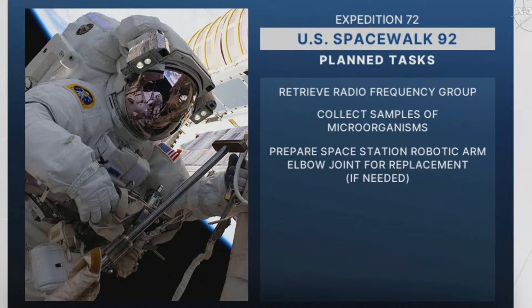Once removed, the RFG will be put into the airlock and then come back to Earth for refurbishment on the ground. The second task is to collect microorganism samples. The goal of this task is to swab external locations on the ISS in order to determine the presence of microbial life surviving a vacuum.